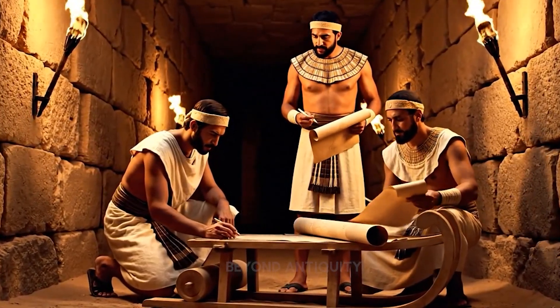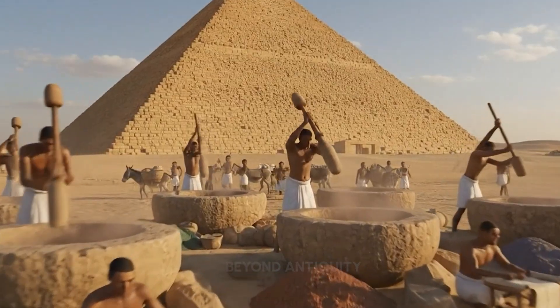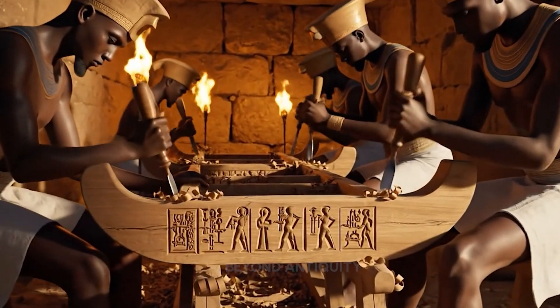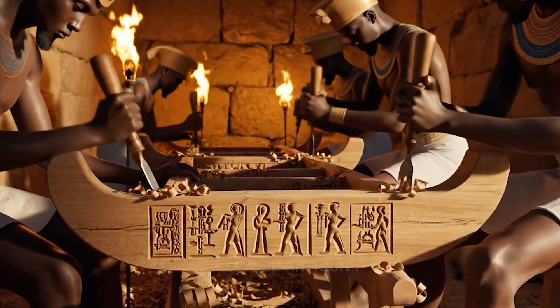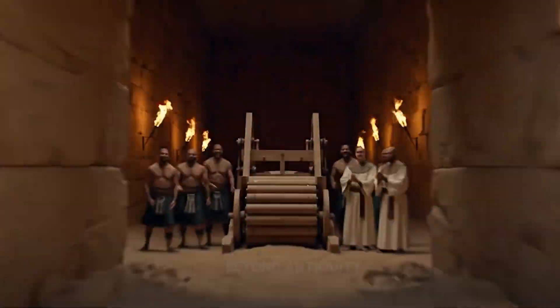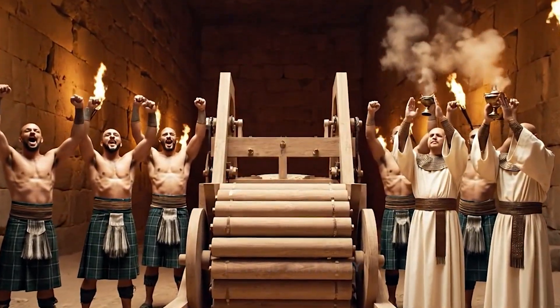Yes, the papyrus confirms it. This sled design performs best. Focus your chisel here. The Queen demands perfection in these symbols. We have done it. The device is complete.